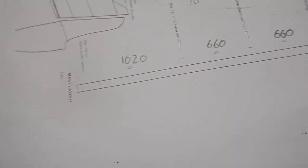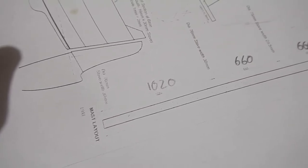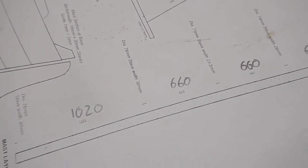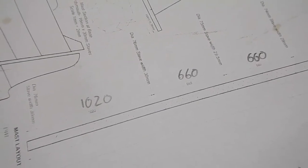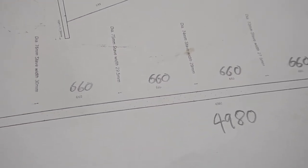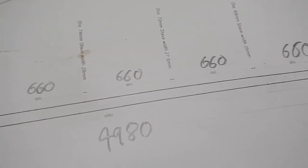Now I need to do the tapering of the staves — the tapering of the staves, sounds like an ancient ritual. For the first 1020 millimeters the stave width is 30 millimeters, then 660 millimeters up it drops to 29.5 millimeters, another 660 millimeters gives 29, then 27.5, then 26, then 23, and finally 20 at the very tip.